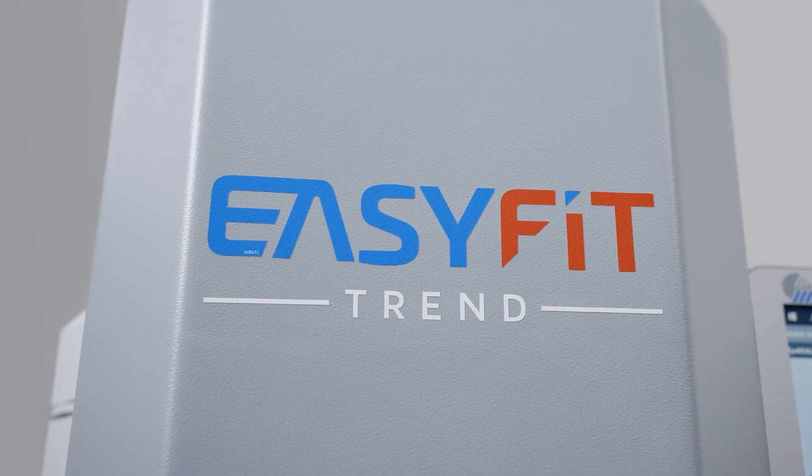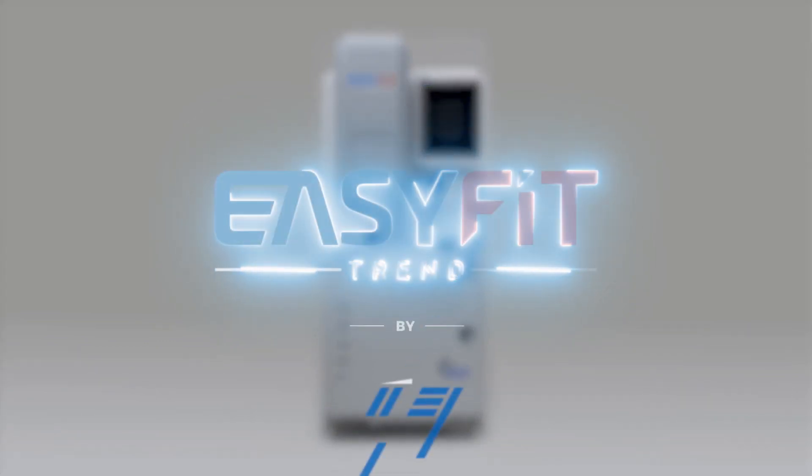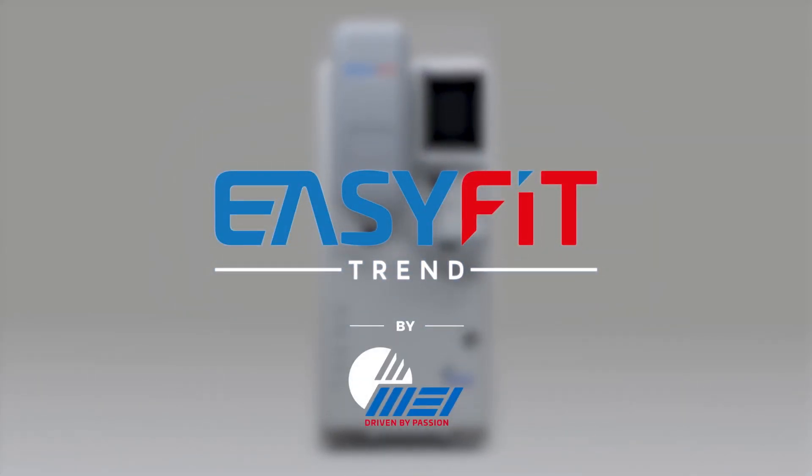To join the future of professional lens cutting, now there's EasyFit Trend.